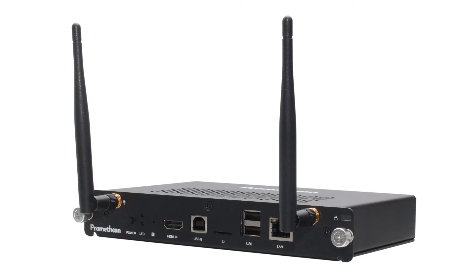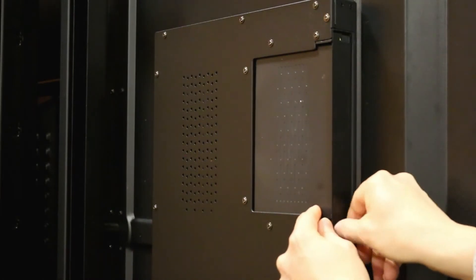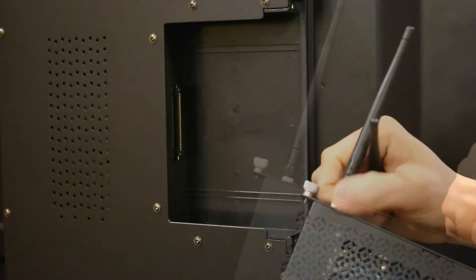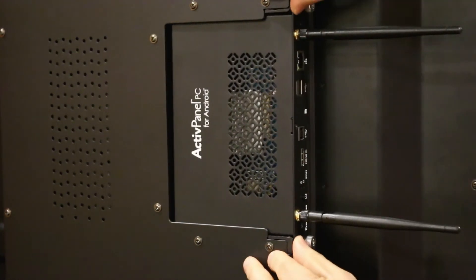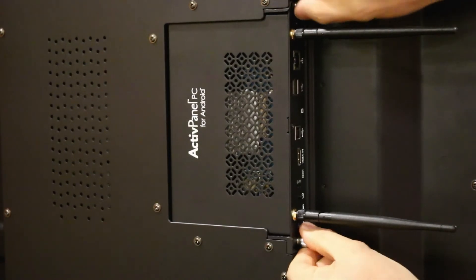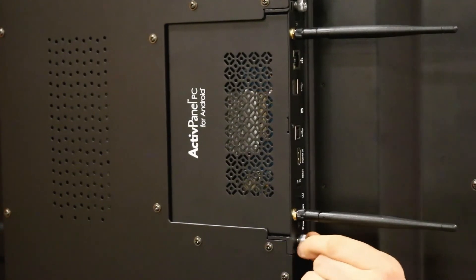Now the active panel is ready for the Active Connect OPSG to be installed. There is a blanking plate covering the OPS slot. You will need to remove it before you can slide the Active Connect OPSG in. Screw the wireless antennas onto the Active Connect OPSG. Please ensure the product name on the vented side of the Active Connect OPSG is facing away from the active panel. You will feel the device click when it is properly installed. Tighten the thumb screws to secure the Active Connect OPSG into the slot.